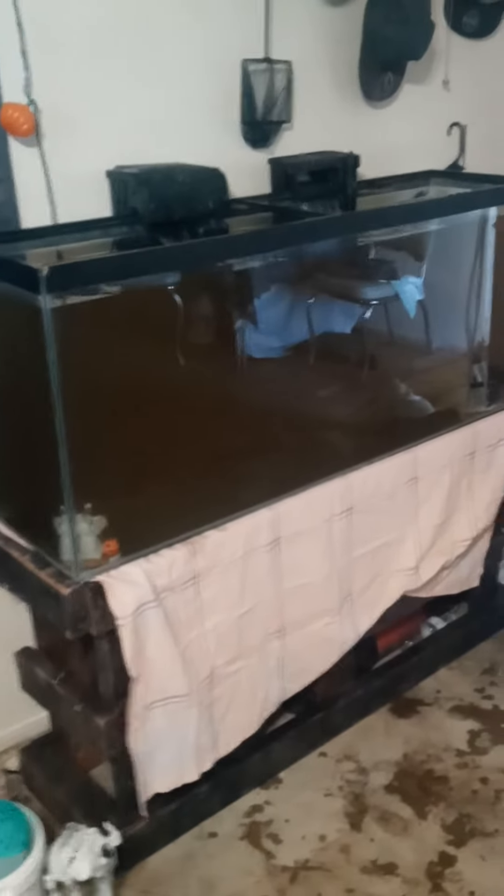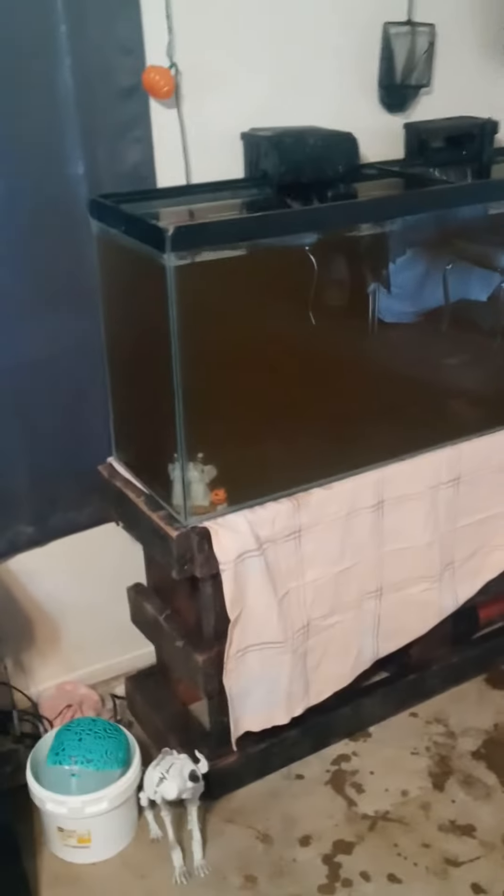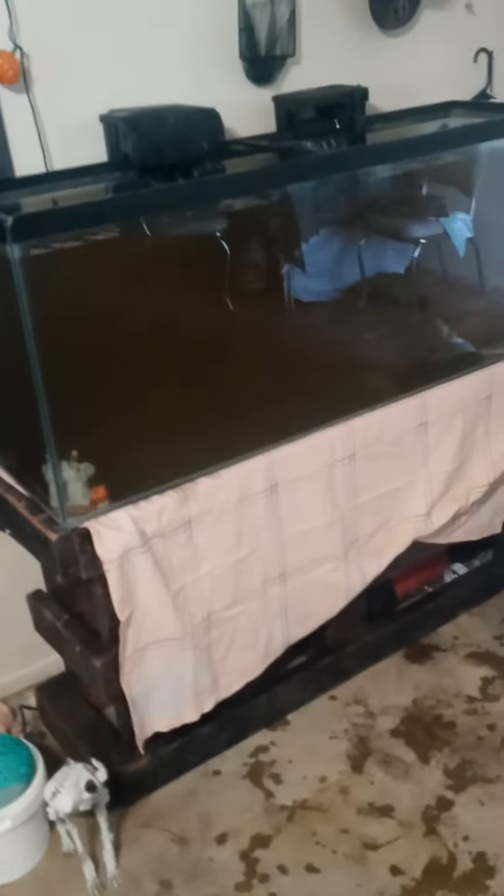It's a big day — we finally got the 55-gallon done and started putting water in and cycling it through. We're just going to make sure I did a decent enough patch job on the reseal; it's holding for the moment.